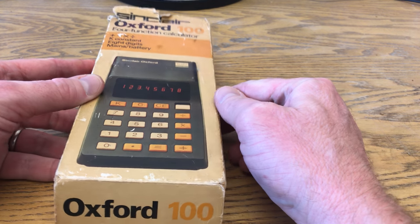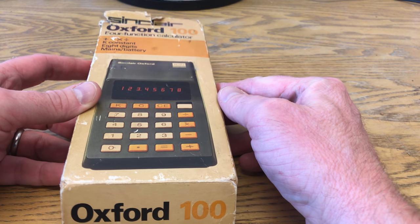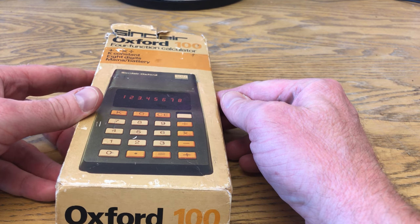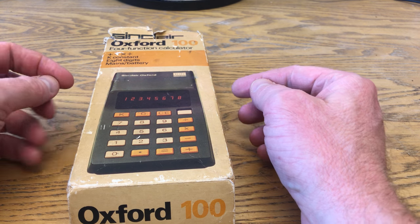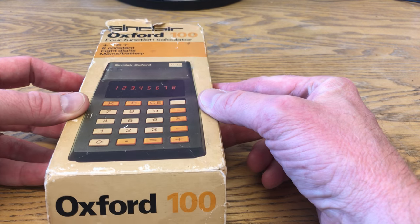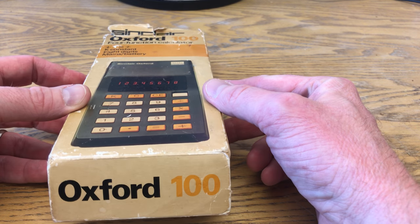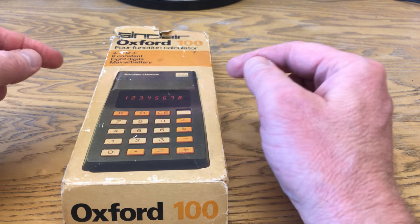Hello and welcome to episode 3 of 5-Minute Retro. I thought I'd do something different this time because my first two were tabletop video games, and while I've got quite a few more of those, I didn't want you to think that's all I've got. So I've dug out one of my prized possessions: the Sinclair Oxford 100 Calculator, which I picked up at a car boot sale about 20 years ago, so it wasn't mine originally.